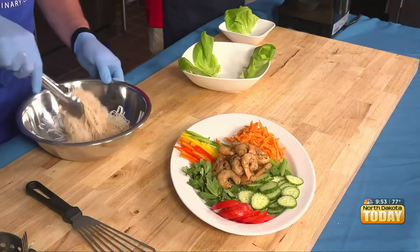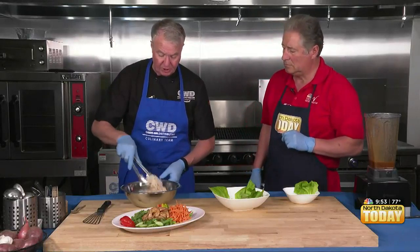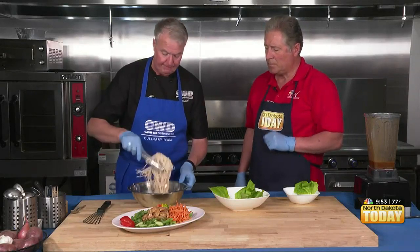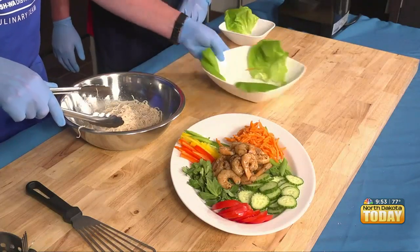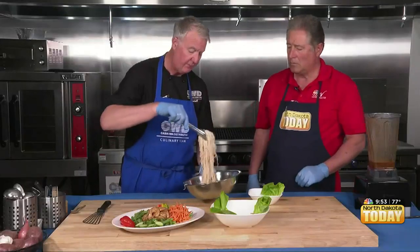So these are our noodles that we drained. Now, the beef bread noodles — you can get them a couple of different ways. Some you basically put in warm water, let them sit, and drain them. Others you do cook, but you have to make sure you rinse them so they don't start sticking after you release them.